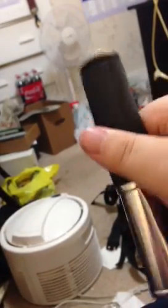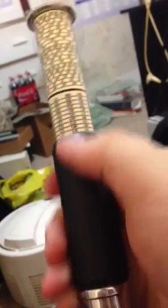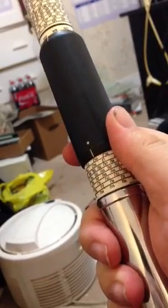By request, a quick video on operating the Otis King. This is the model with the logarithm scale. I'm holding the camera with my other hand, so I'll have to do this one-handed.